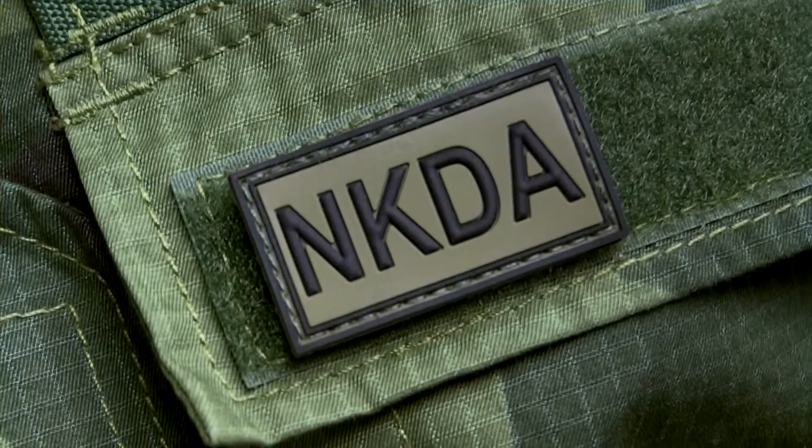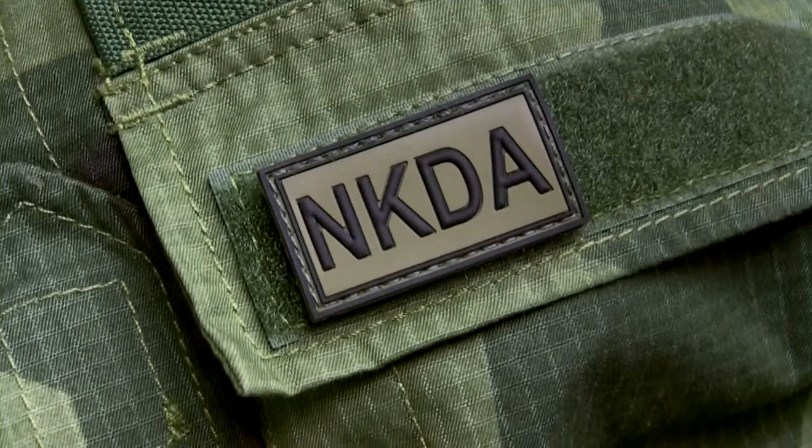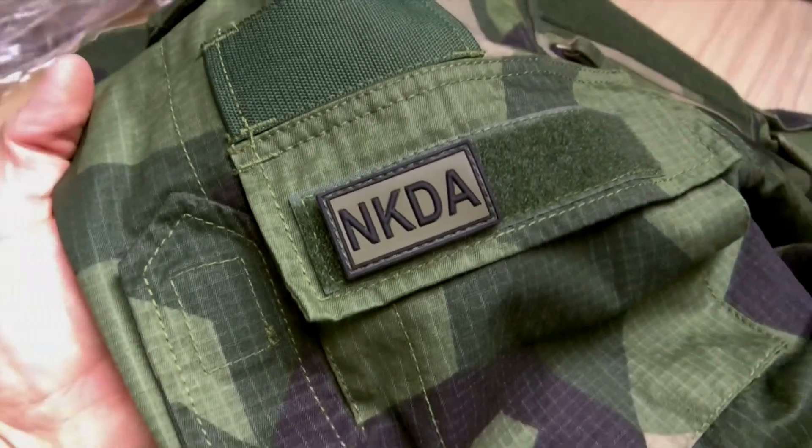So, there you go — NKDA patch in green and black from TechUp Gear.